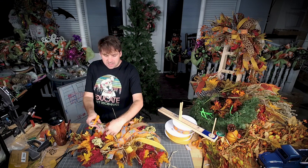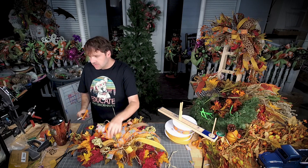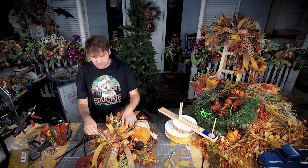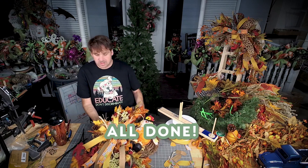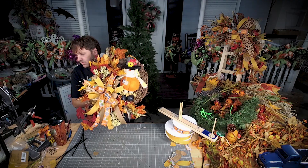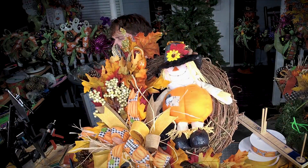The resupply box changes every month — you can go to resupplybox.com to check it out. Y'all, look how cute! The little scarecrow is super cute — look how cute he is!